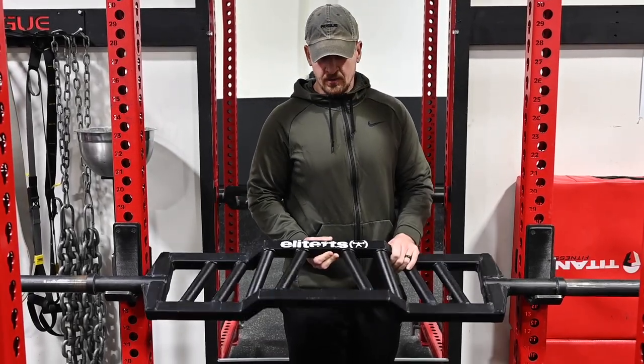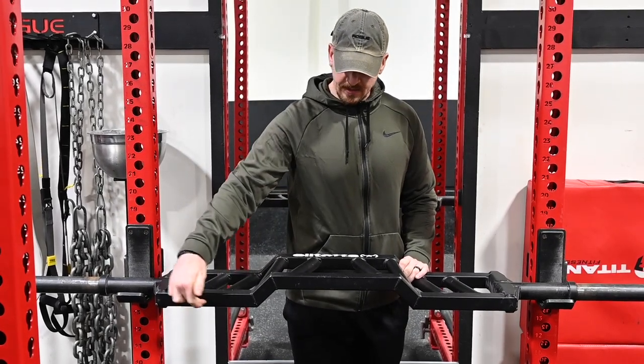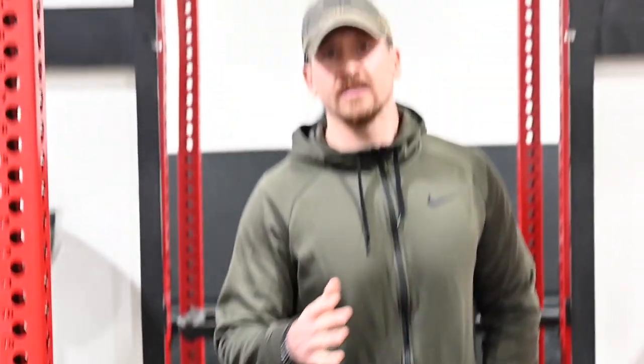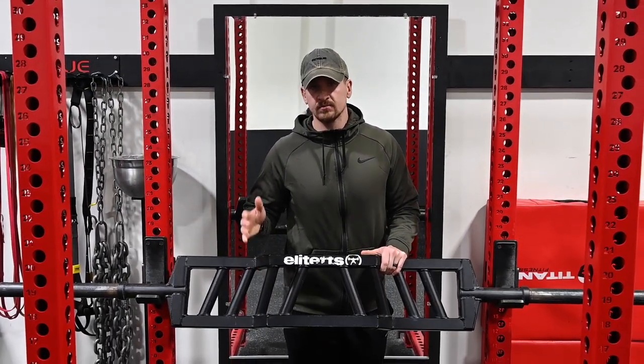With this bar you have four different grip positions: one, two, three, four. Right here there's a two-inch camber in the bar, and we'll show you through the video the demonstrations on the differences that this bar has. This is a really cool bar and we'll show you guys what it can do.